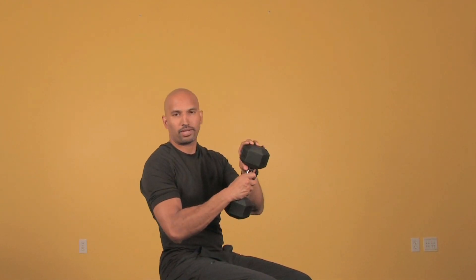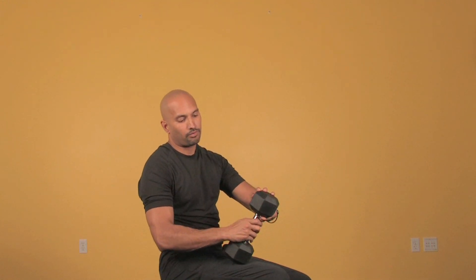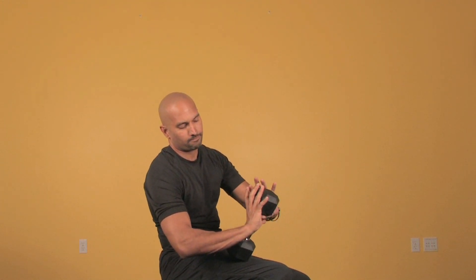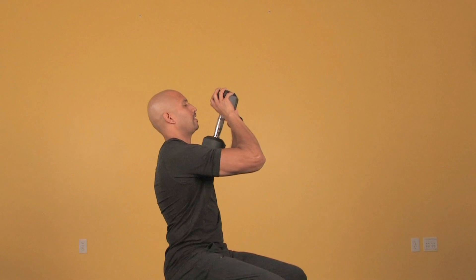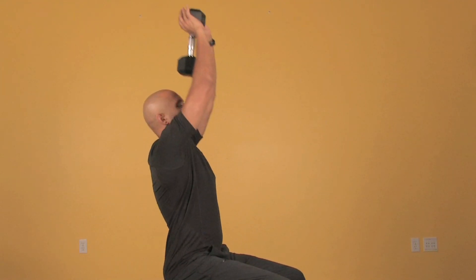The second exercise I'm going to show you that's an isotonic exercise is called the triceps extension. This is going to be with a 15 pound dumbbell, but you can choose the weight that you're comfortable with. You put your thumbs behind it and bring it up behind your head.